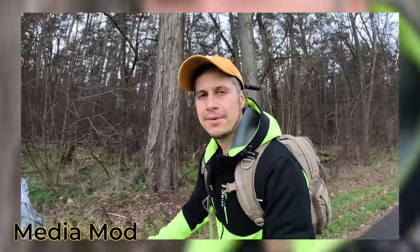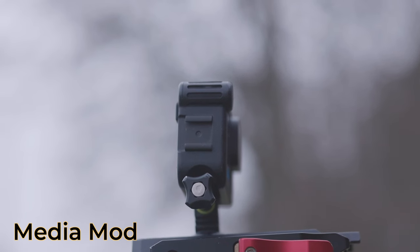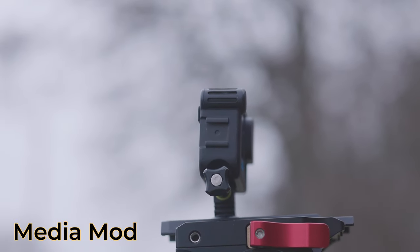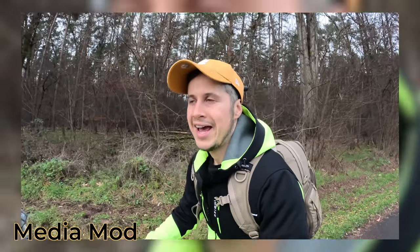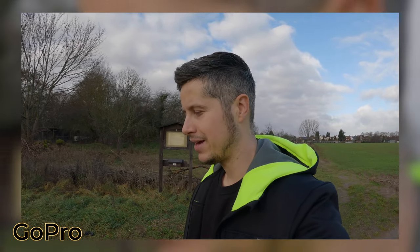MediaMod microphone. Sometimes I had the impression that the internal microphone of my GoPro was better than the external microphone which came with the MediaMod, but at the end of this video I'm going to ask you which microphone you prefer the most. I had the idea to come out once again to test out the internal microphone of the GoPro Hero 11 Black — and that's the result.